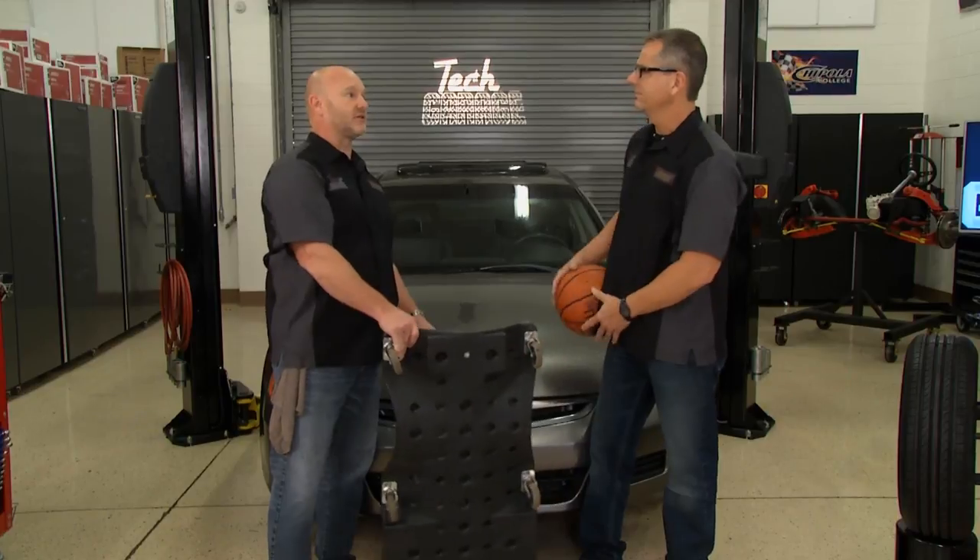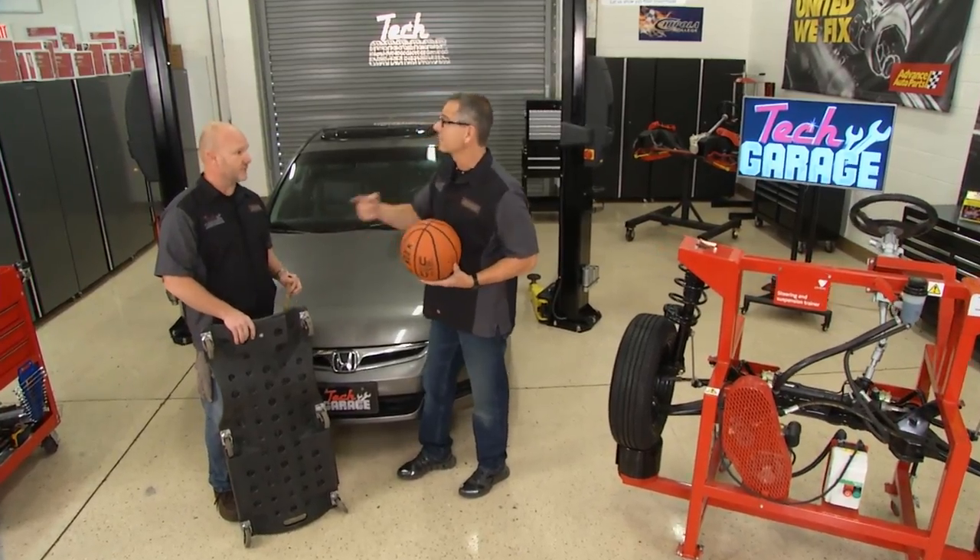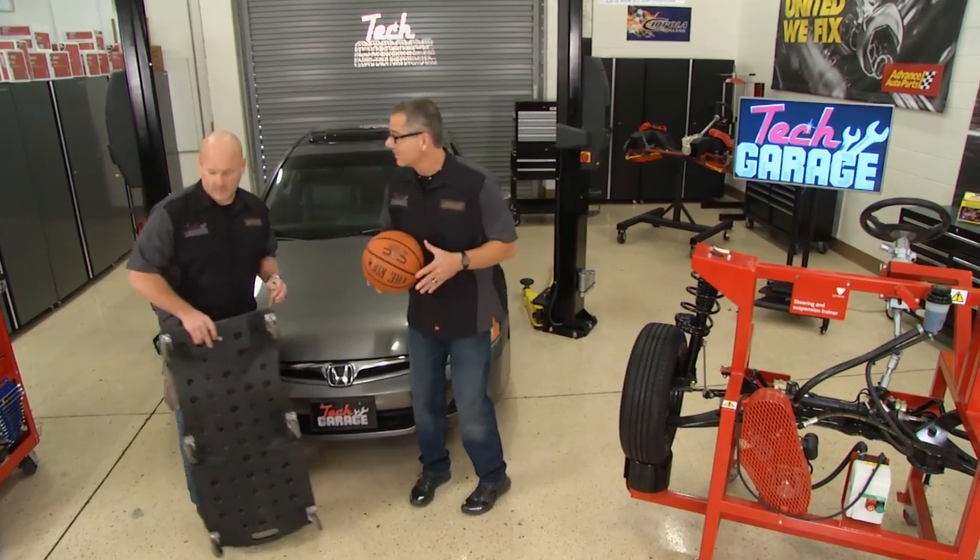This job isn't anywhere near as hard as people think it is, and I think we'll show you that today. Why don't you get started on that strut? I've got a cool demo over here. Awesome, I'll go ahead and show them all about it.